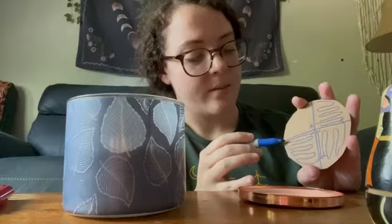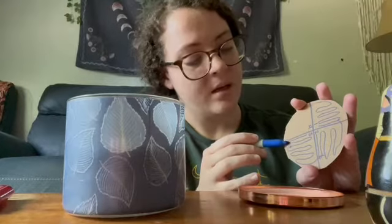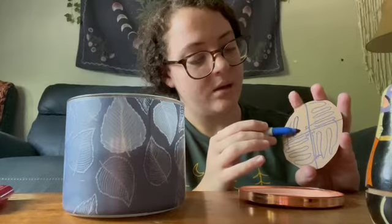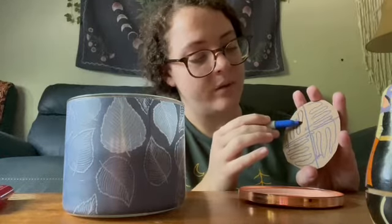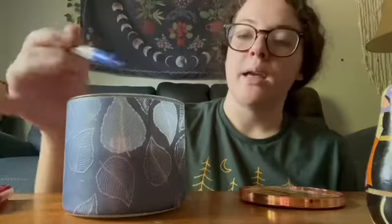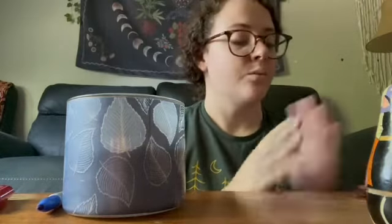Next you pick up your agar plate again, turn it another 90 degrees, swipe one or two times through quadrant three and bring it into quadrant four doing the same swipes, not overlapping or going into any other quadrants. Then put it back down upside down to prevent moisture from getting in, flame your inoculating loop again, and then incubate your petri dish to promote bacterial growth.